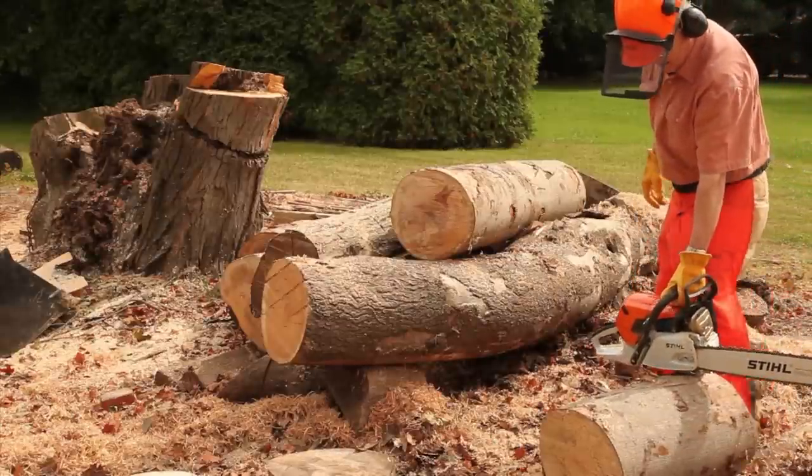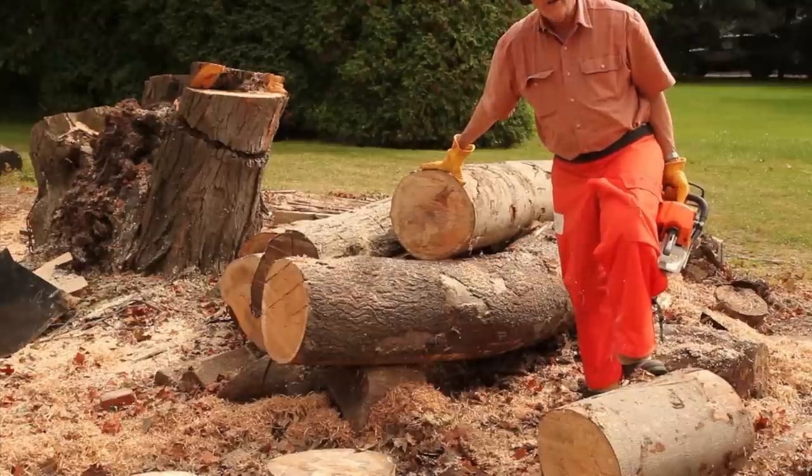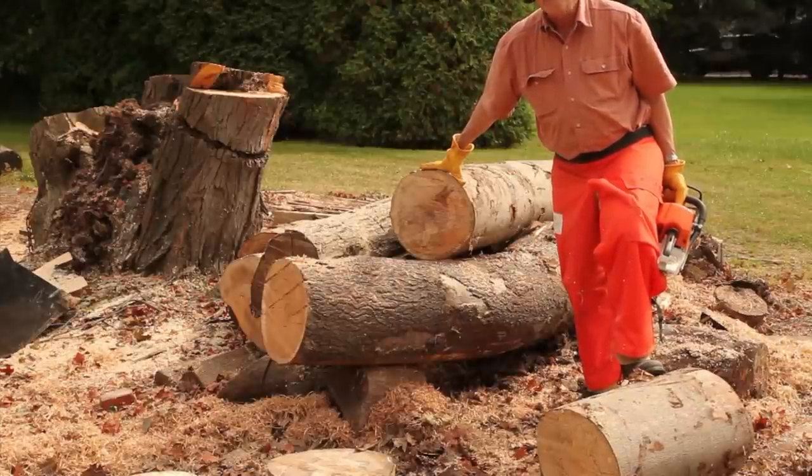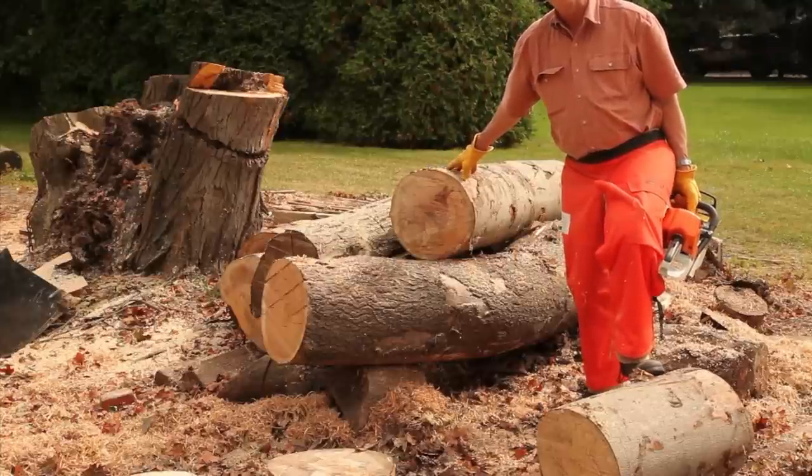And there we have about a 24-inch section of log, which we can now turn into bowl blanks. While I'm here I might as well do two sections and then I'll have plenty of blanks for the week.